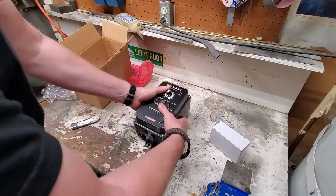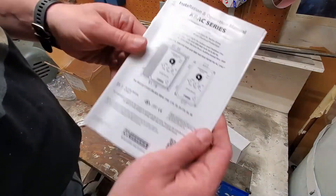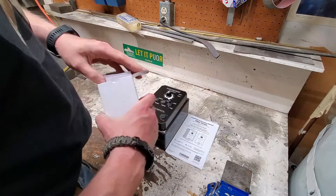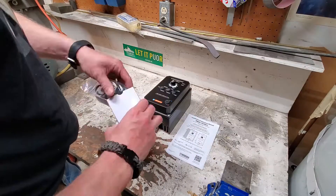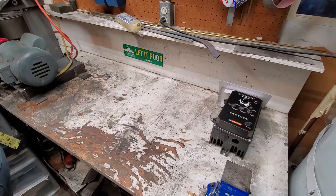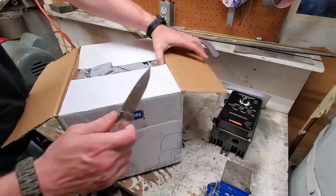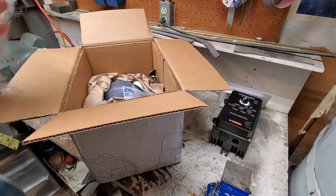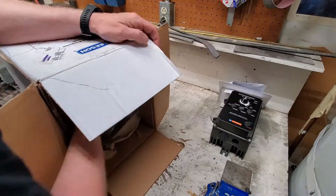Steve was kind enough to sell me this belt grinder he put together himself, and it had a one-speed motor on it - a brushless induction motor, single phase. As I learned from watching Jeremy Fielding's YouTube channel, you can't actually moderate the speed on a single phase motor like that. So what I did was I purchased a new motor - a three phase motor and a three phase motor controller variable feed drive. I actually learned a lot of the things I needed to do this project from Jeremy Fielding's YouTube channel.